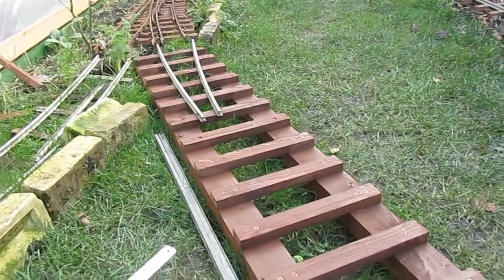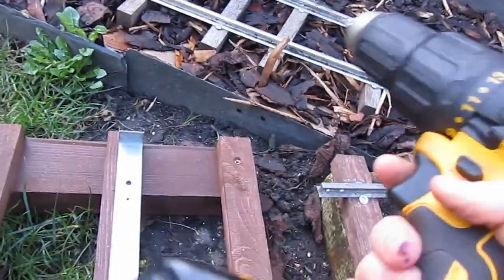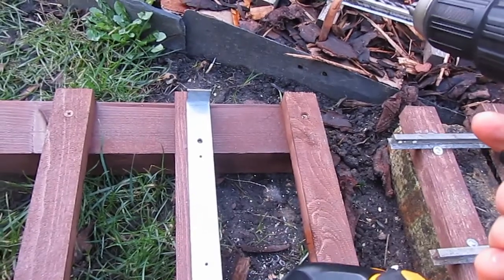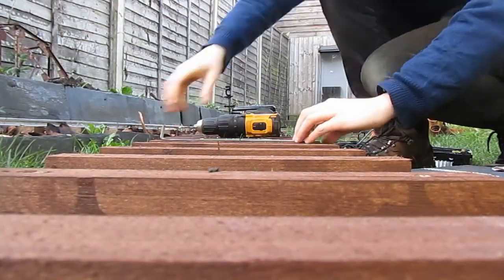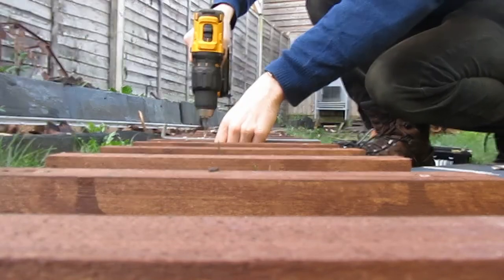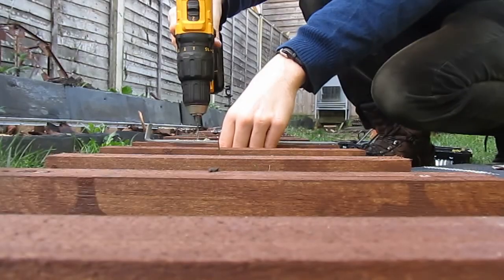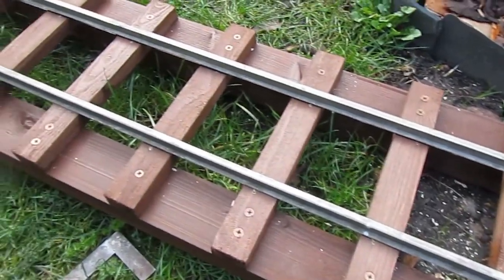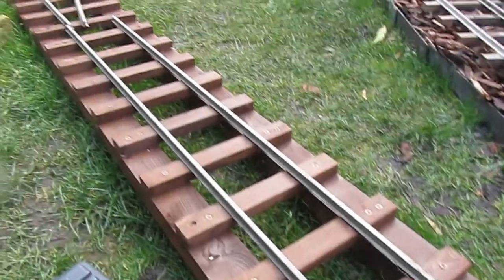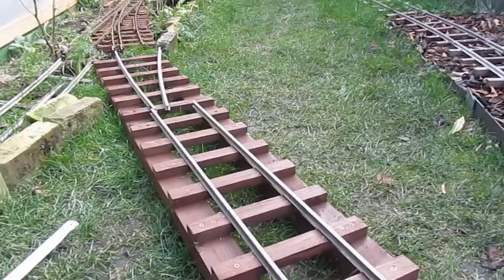I've got 19 times four holes to drill. I've got a charged-up battery drill and it's time to get going. The sleepers are pre-drilled and we've put our two straight lengths of rail on there — there'll be two short lengths of curve at each end of the bridge.